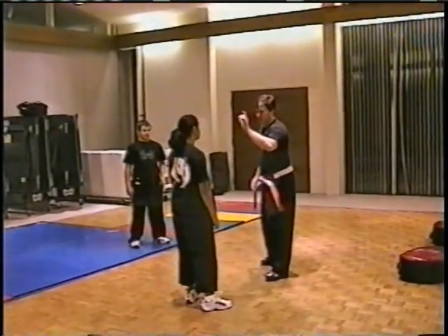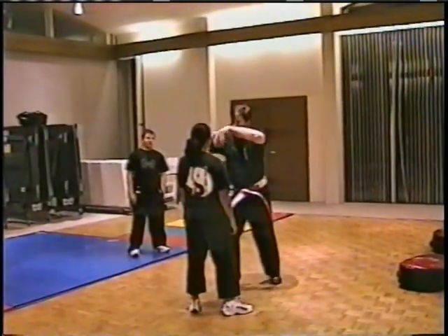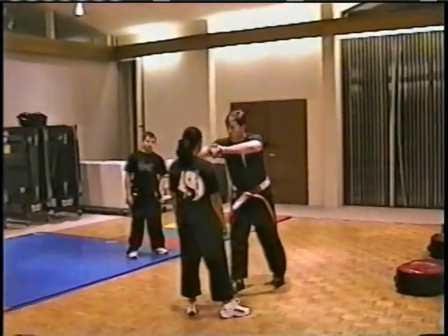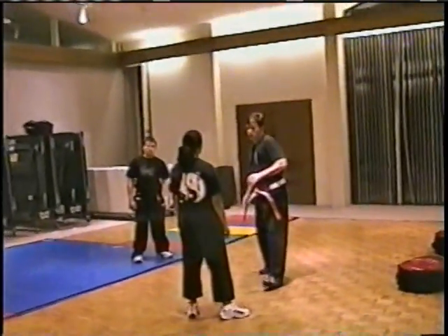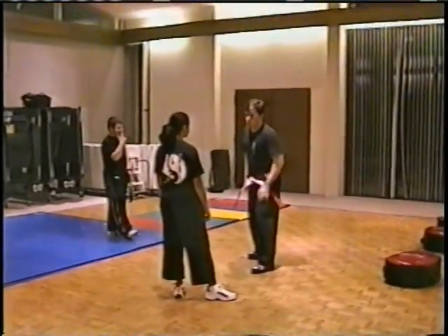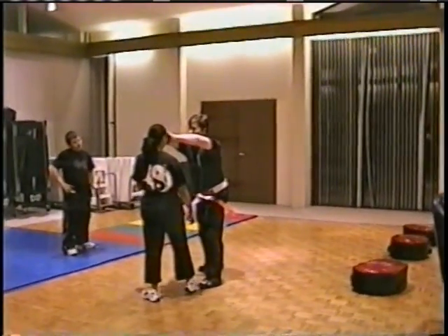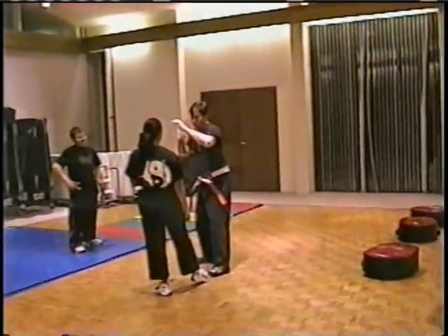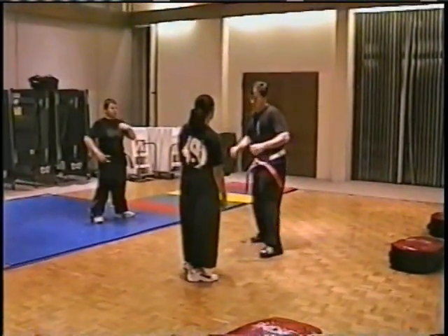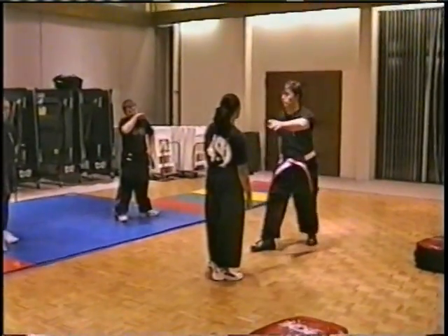The target you'd be going for might be somewhere on the face. As you're drawing back, you could break down on the eyes, go for the throat, or go for the chest if you just wanted to knock the person back. So what we're simulating: if she comes straight forward toward me, I'm face-masking her with these hands before she gets the opportunity to swing, hit, or grab me. I'm just going to lunge forward with my body. Bang.